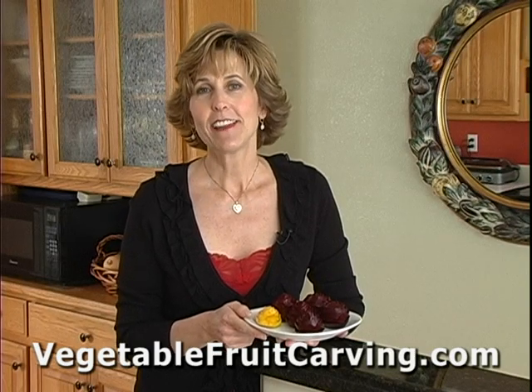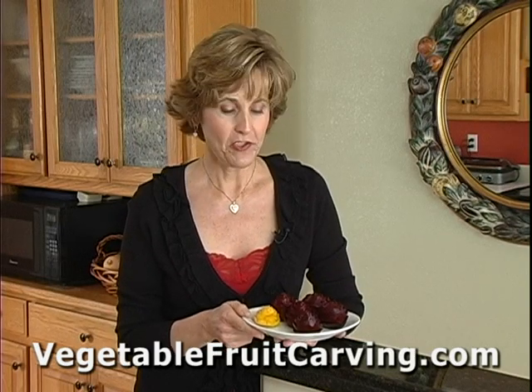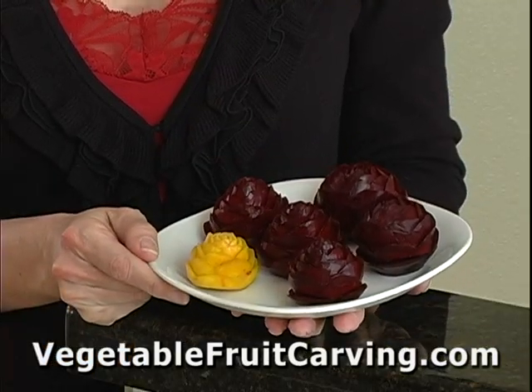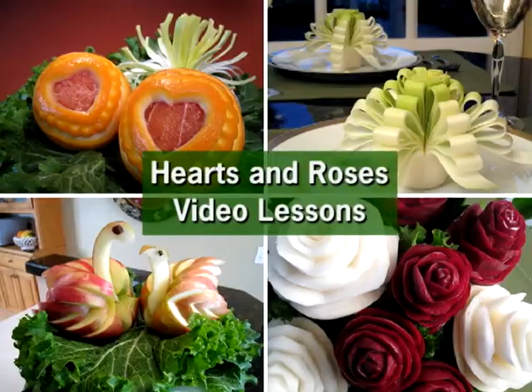Hi, I'm Nita Gill. Valentine's Day is coming up soon, so I wanted to share with you these pretty roses that are carved from beets. This is something that you can learn how to do in my Hearts and Roses Vegetable and Fruit Carving video lessons.